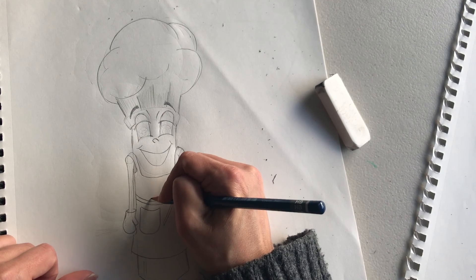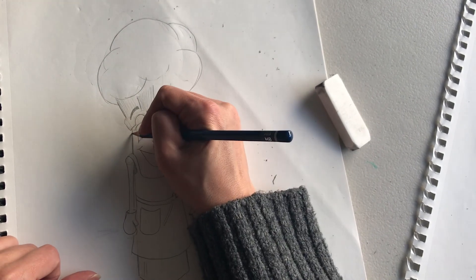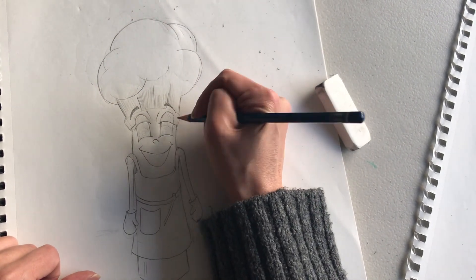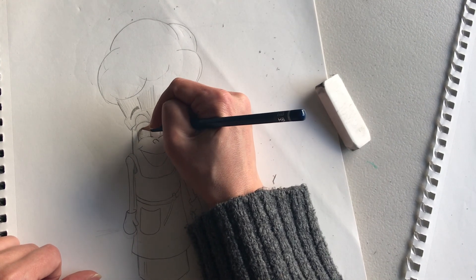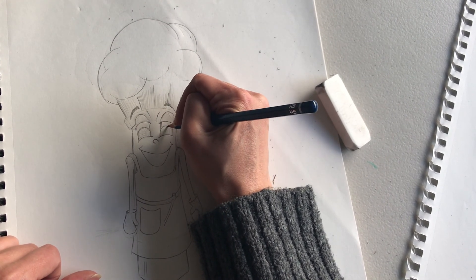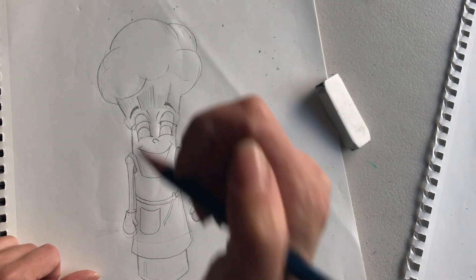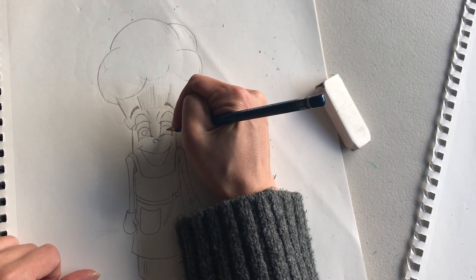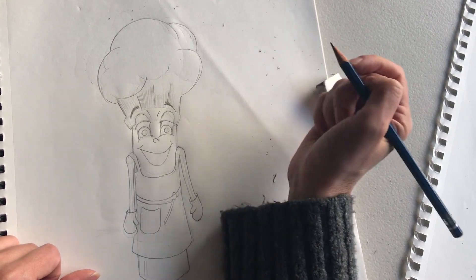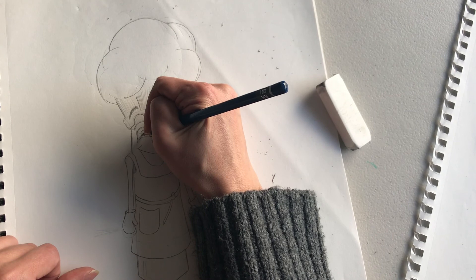I could put like the little rat from Ratatouille in his pocket — that might be cute. I'm going to not do that right now. I'm going to un-round the eyes — I think that was part of the problem. Yeah, that's a little more friendly.